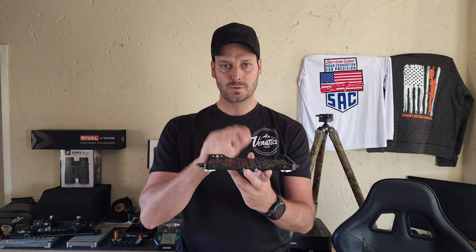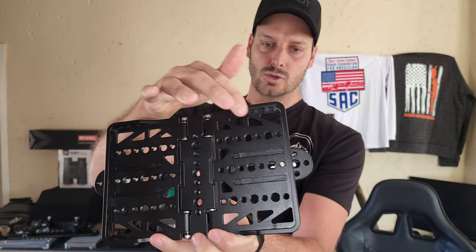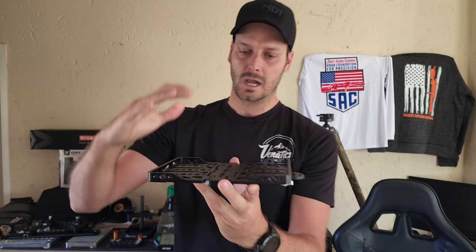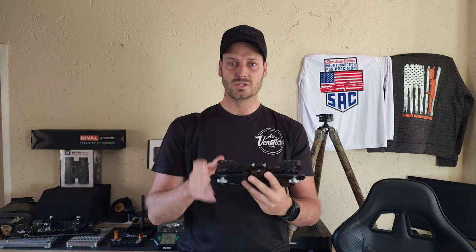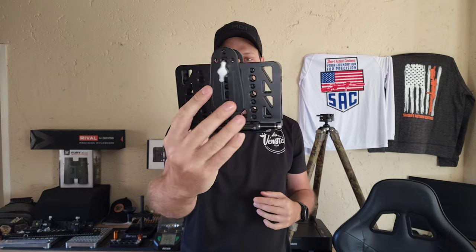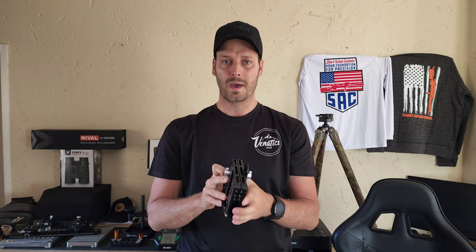It worked exceptionally well at the NRL Hunter. I don't know if you guys can see it there, but you've got a ridge all around the plate that just allows you to stack your bag on there, put your binos out and range easily, and if you have to shoot off it, it's very comfortable. It actually folds up very well. Very lightweight — 530 grams — compact.